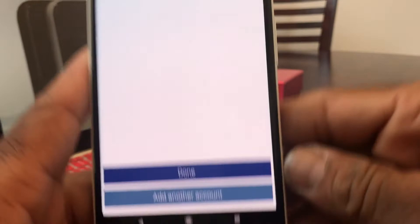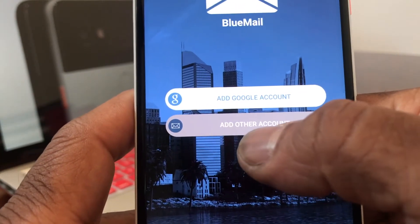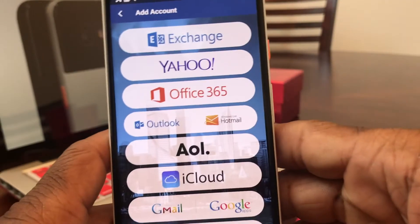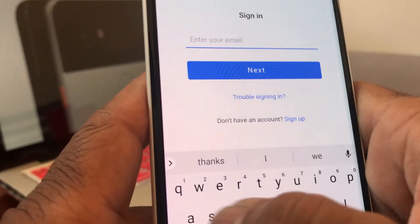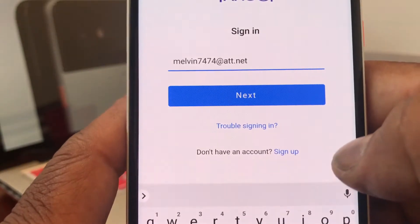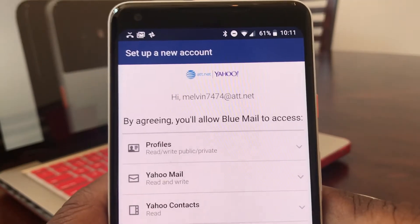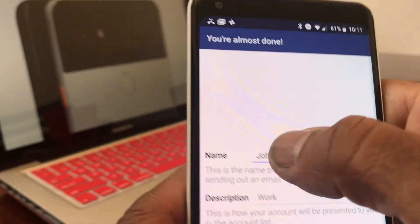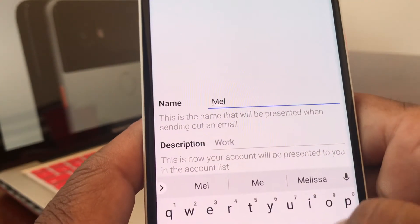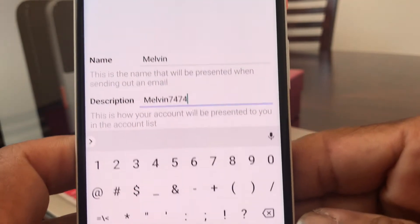Hit done, and now it asks if you want to add another account. We're going to add a second account — this one is going to be an AT&T account. We'll hit the selection that says 'Add other account.' Now AT&T works through Yahoo, so we go ahead and hit Yahoo. Once you put the email address of that account in — the email address is melvin7474 — hit next. Then put the password in; I'll go off camera for a moment. Now we have the password in, hit sign in. It takes you to the next menu asking you to agree — go ahead and hit agree. Now it's processing. Put your name in — first and last name — and the description is 'melvin7474.'